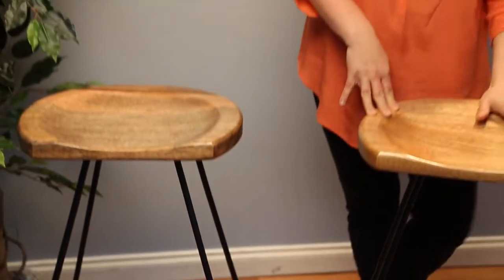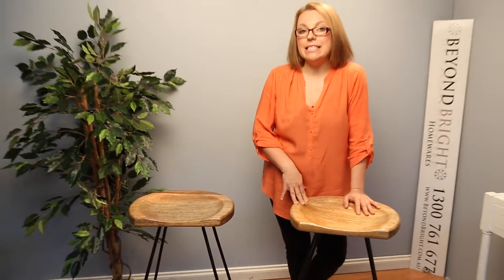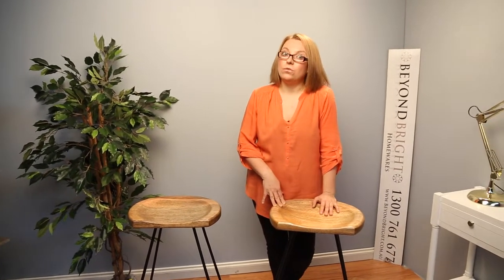This stool is available in two different heights. We've got a counter height, which is what you're looking at here — 65 centimetres — and then you've got a bar height stool which is a bit taller at 75 centimetres. Counter height stools are typically good for kitchen benches and tables, and bar height is good for taller bars. I would still recommend measuring your space, as a lot of kitchens are made with tall specifications.